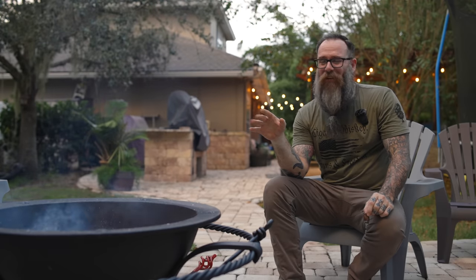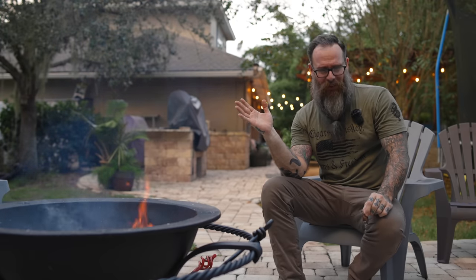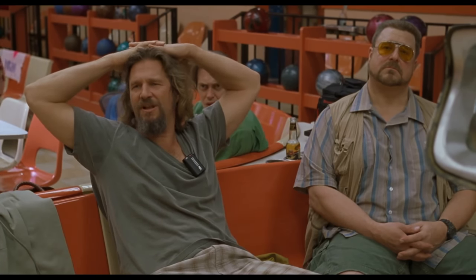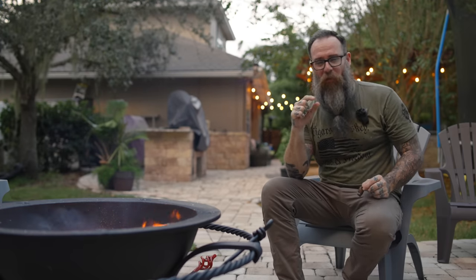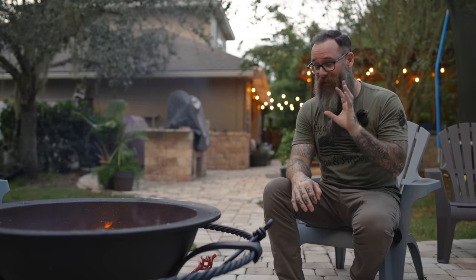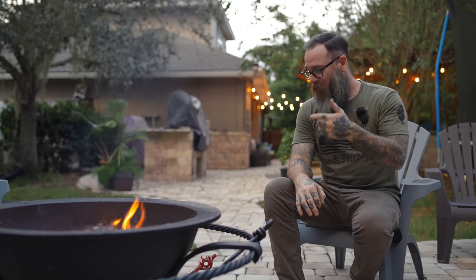I can already hear it in the comments: 'Jeremy, you damn shill.' People on the internet love calling people shills — it's like their favorite thing to do. The cons list on this thing is unfortunately pretty thin, but nothing's perfect, so I'll give you a couple of nitpicks. First and most obvious: the price. This thing is not cheap — the fire pit on its own is just kissing $3,000.